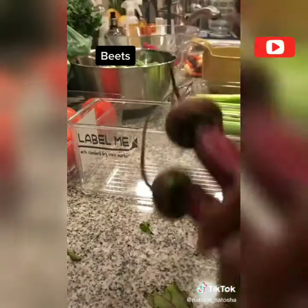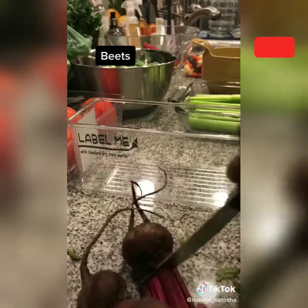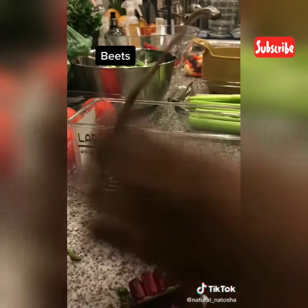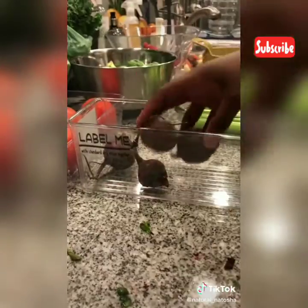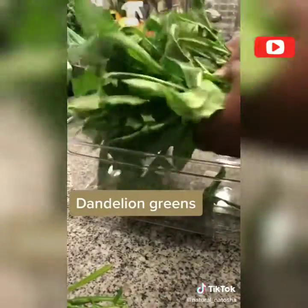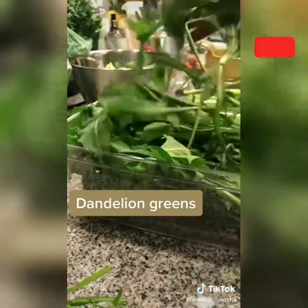A common question I get about produce is how long it lasts. All of this produce usually only lasts me about two and a half weeks. Sometimes it'll last three weeks because sometimes I freeze some of it for my smoothies.